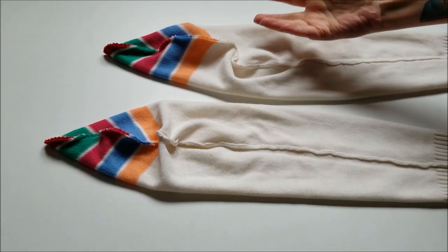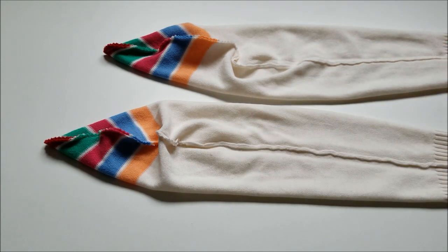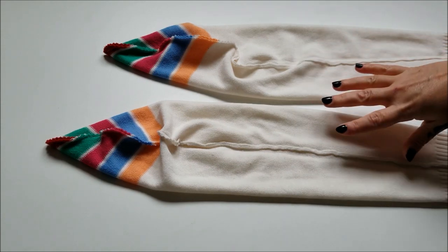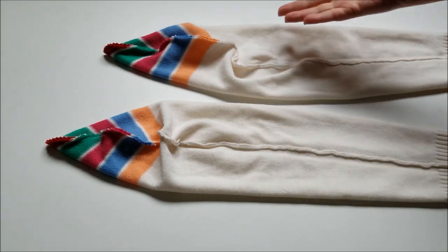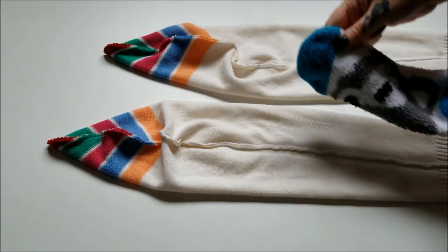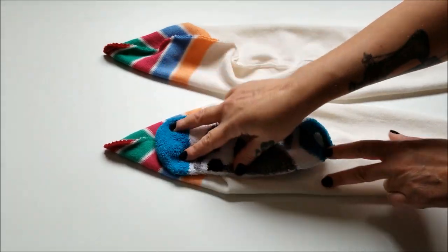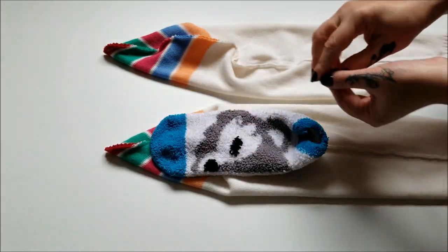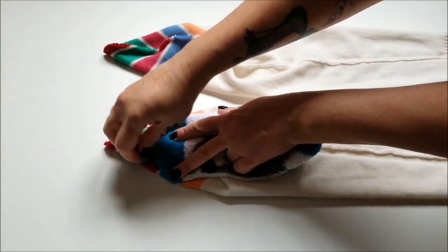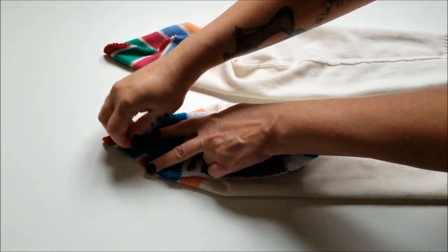I've gone ahead and twisted my soon-to-be socks around to have this thick seam going up the back of my leg, but if you prefer to have it on one side or the other, by all means go ahead — it's all about your own personal comfort. Now I'm just gonna grab that template sock again and lay it out onto my sock here and trace the general shape so I know where to sew.